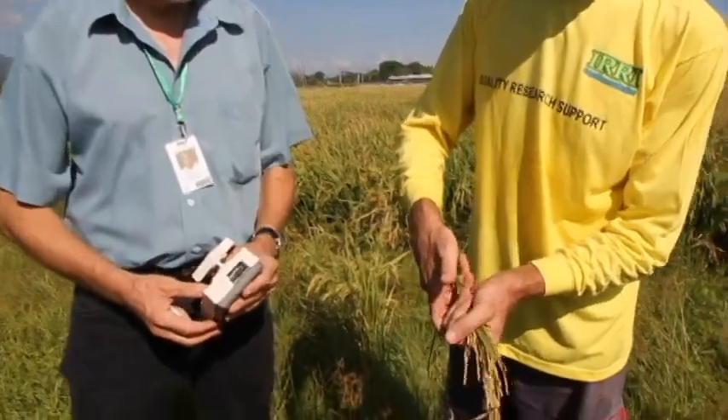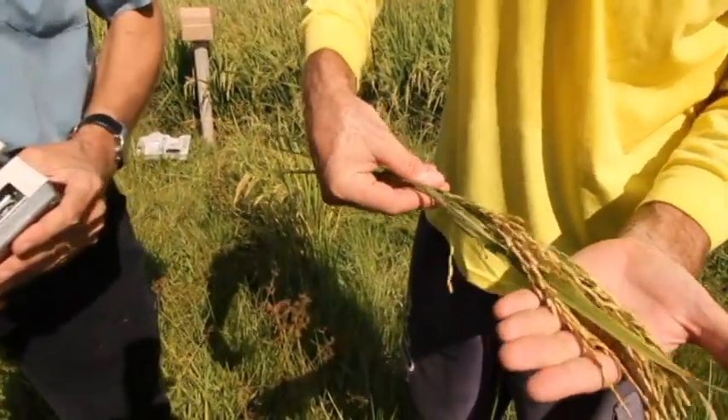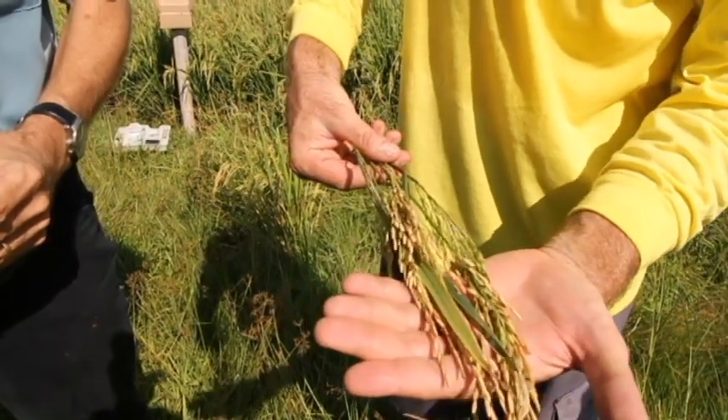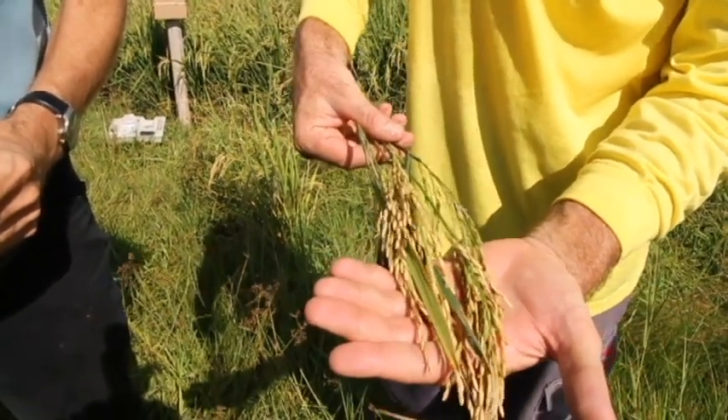We start with a visual estimate of how ready the crop is, looking at the proportion of straw-yellow grains. Martin has suggested the ideal amount for harvest would be 80 percent yellow. In front of us here, it's probably 50 to 60 percent yellow — something of that order — so it's not quite ready yet.